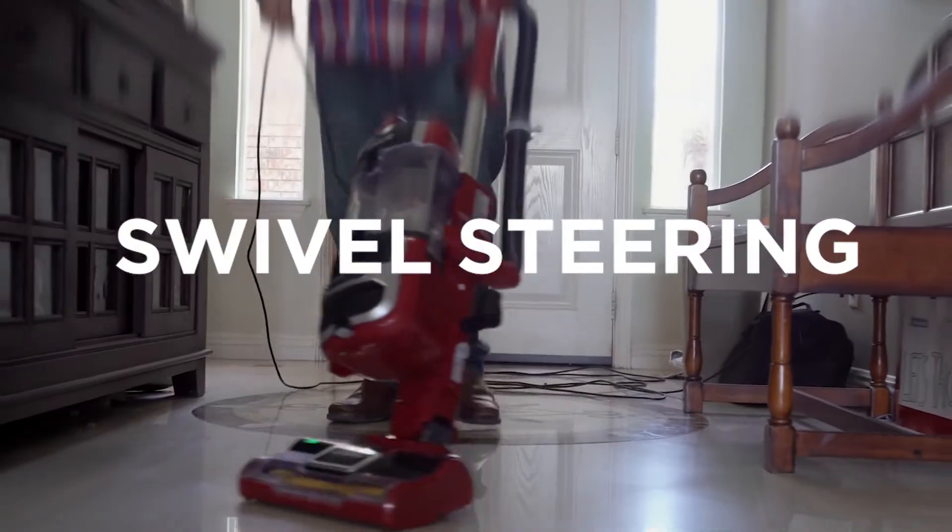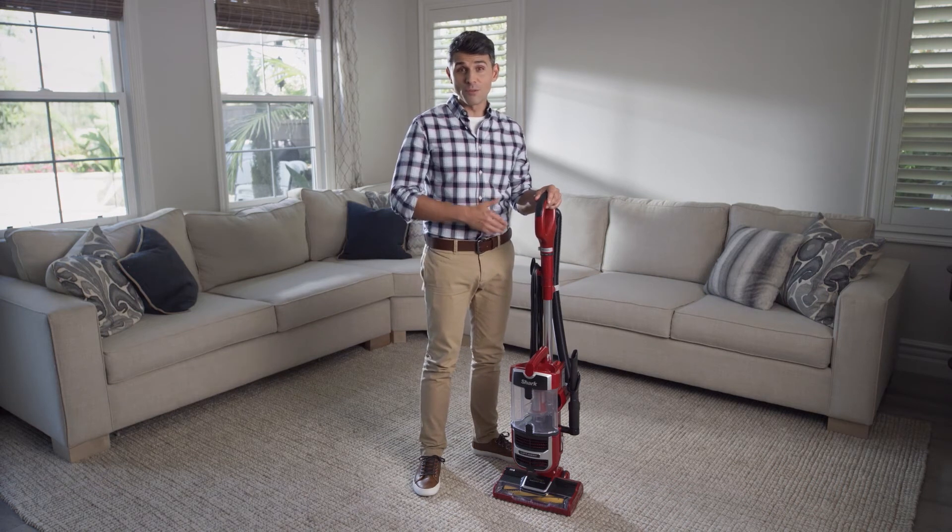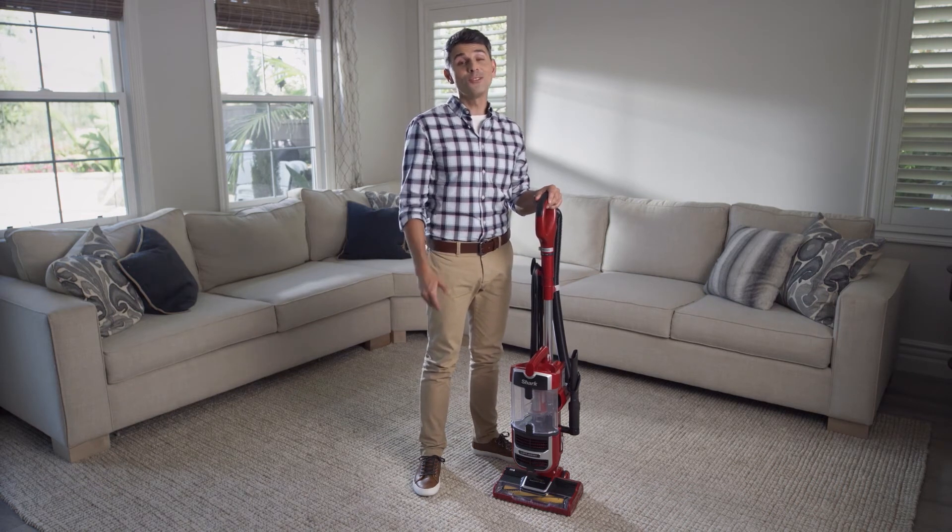Swivel steering provides effortless maneuverability on both floors and carpets, allowing for seamless debris pickup in hard-to-reach areas.